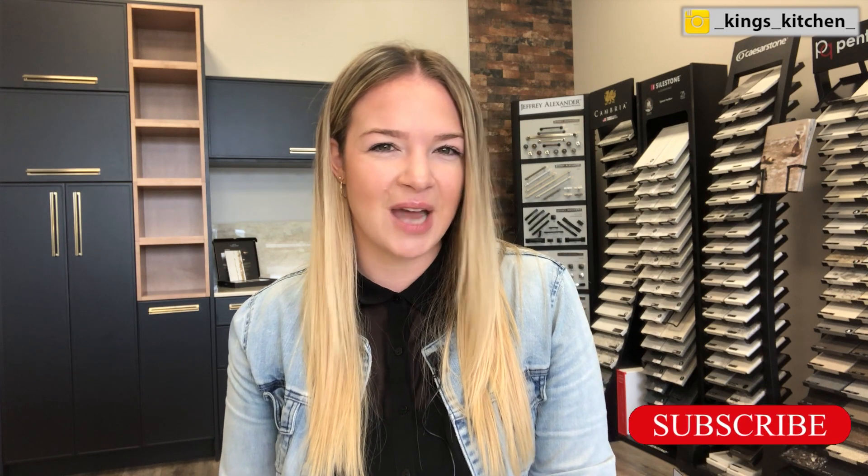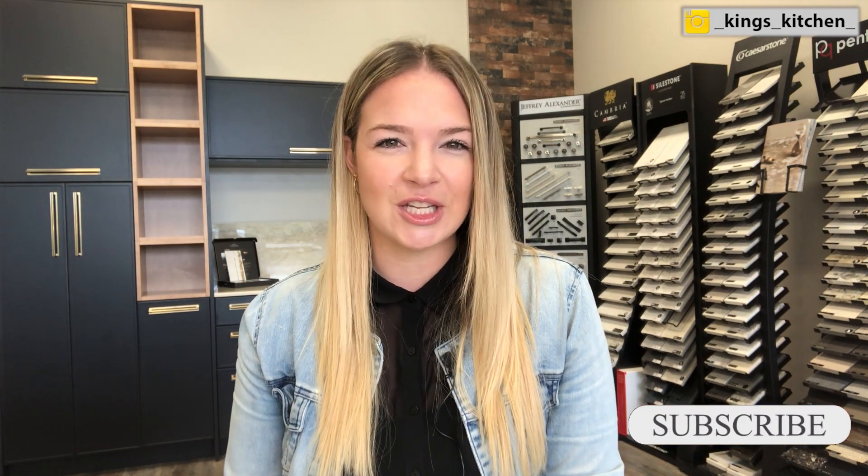Thanks so much for tuning back in. Today we're going to talk about kitchen island designs. Especially here in the U.S., people are loving those grand open concept kitchens, which usually includes a nice sized island with overhang for seating. There are a lot of things you should do and shouldn't do because they're going to cost you. My name is Kirsten Cobb, kitchen designer with King's Kitchen, and this is your spot to get in-depth knowledge on how to design and remodel your own kitchen. Let's jump right in.